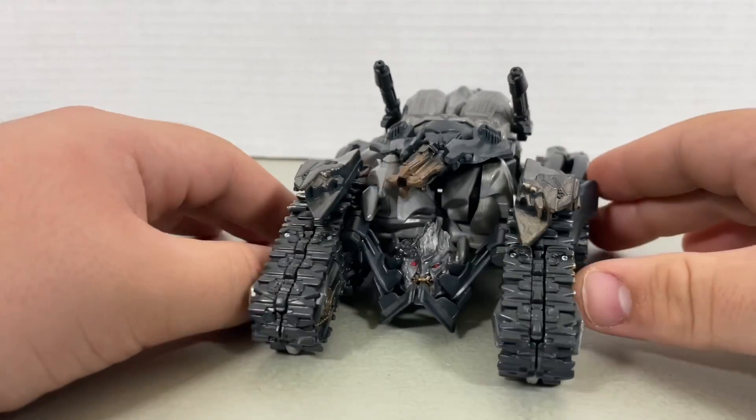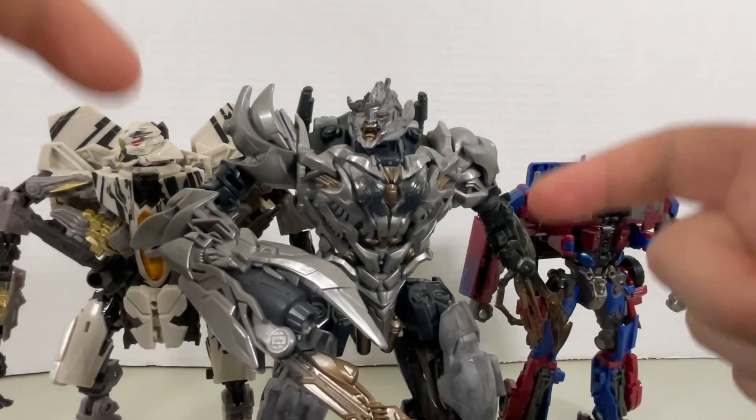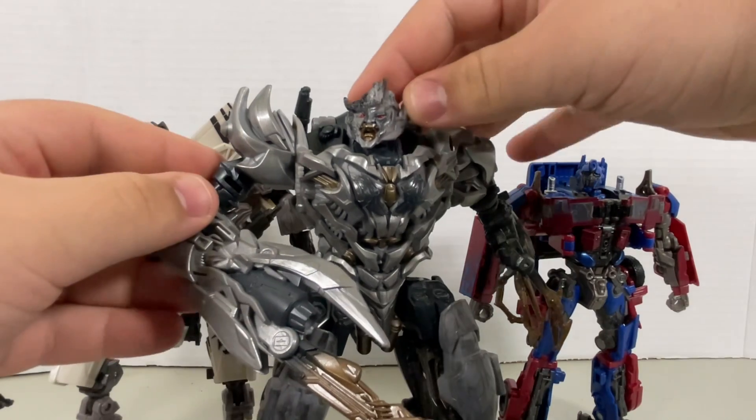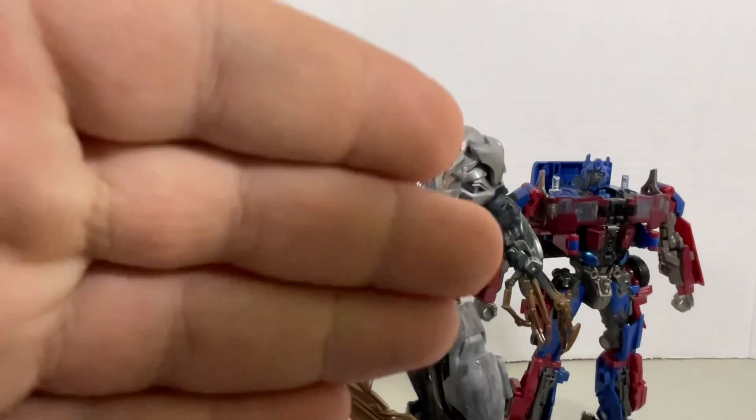Overall, I think this looks really cool. This figure overall is pretty good. If you're looking for a Studio Series Revenge of the Fallen Megatron, then this version is definitely the one to pick up. After all, he does come with a lot of weathering, dry brush paint maybe, and a menacing battle damage head. Anyway, if you like what you saw in this video, be sure to slam that like button and share it with your friends. But most importantly, be sure to hit that big red button. See ya!